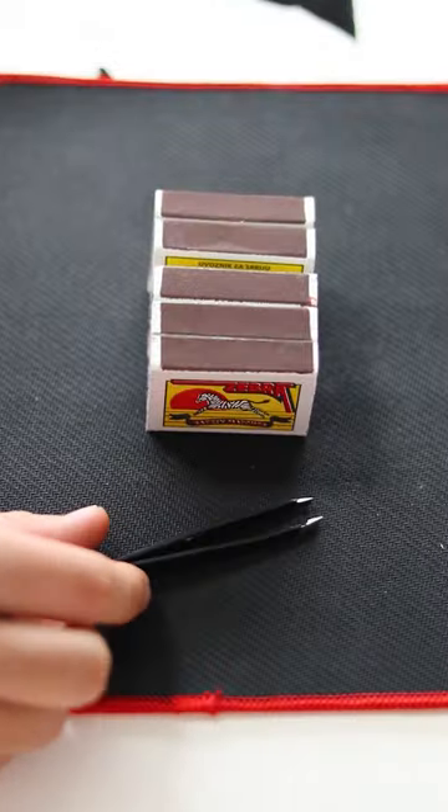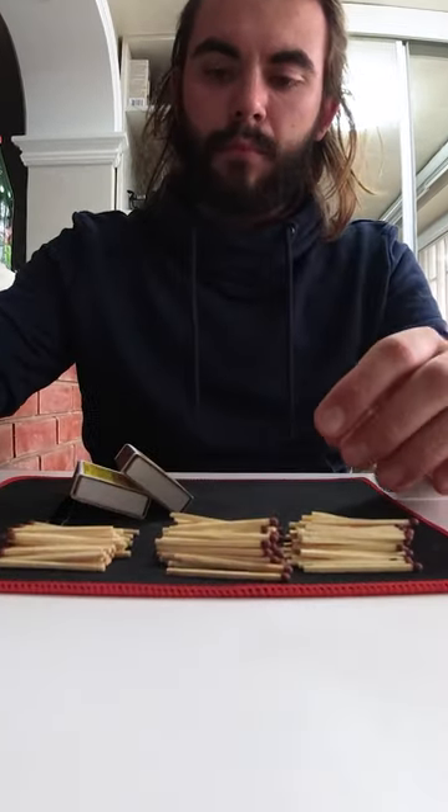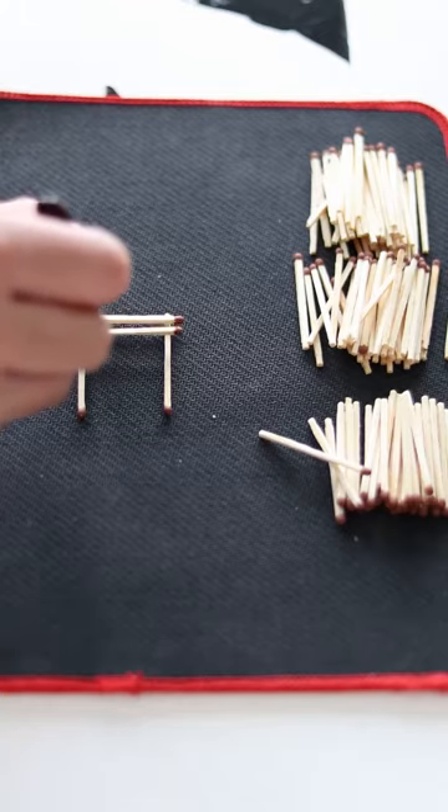I am building a matchstick house without any glue. When I was a kid, I always wanted to build something, but I never had skills. My father was a seaman and he couldn't help me because he was on the ship most of the time.